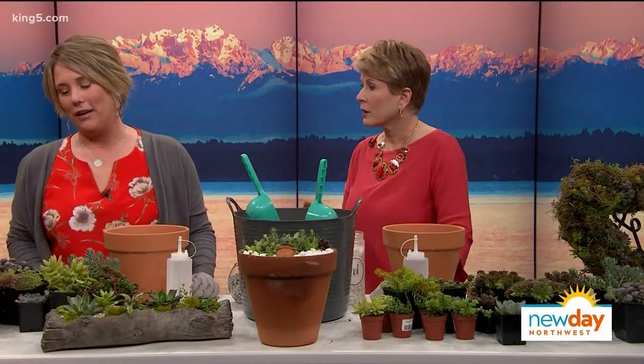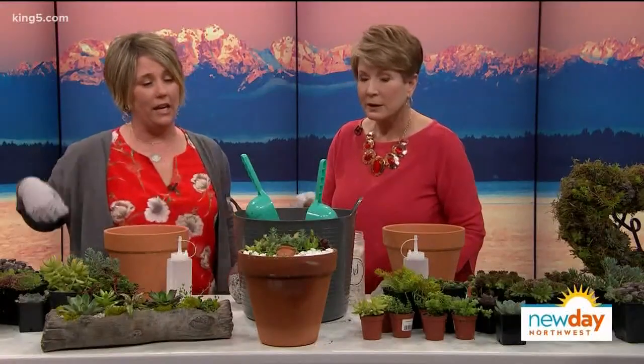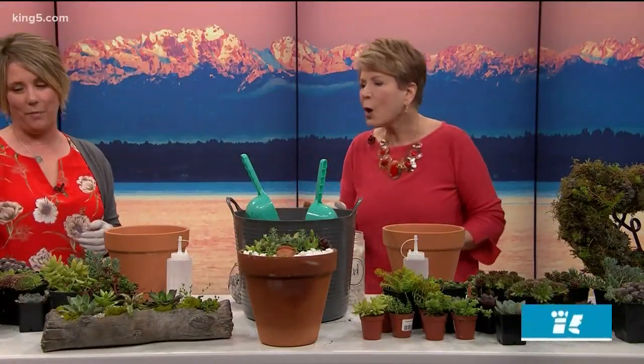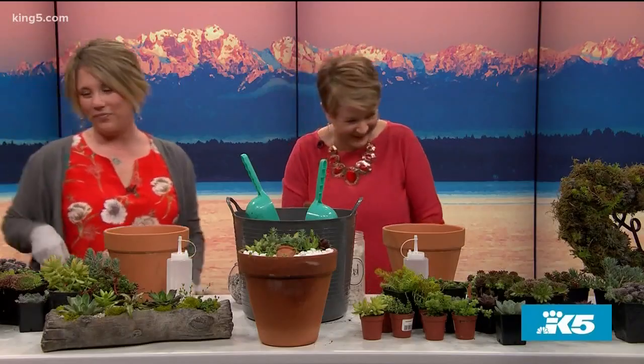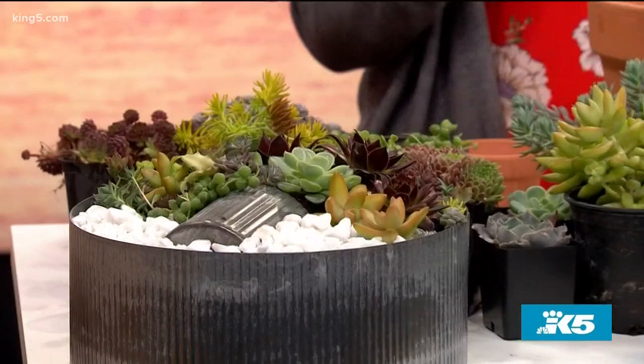I've been in horticulture since I was 15 years old, and this past November I started doing these little classes and they are so popular — people have really taken to them. The one that we're doing today is the Pot in the Pot. Also known as Sucky Pot in the Pot, it's all over Instagram and it is just a really cute arrangement that we're going to be making.